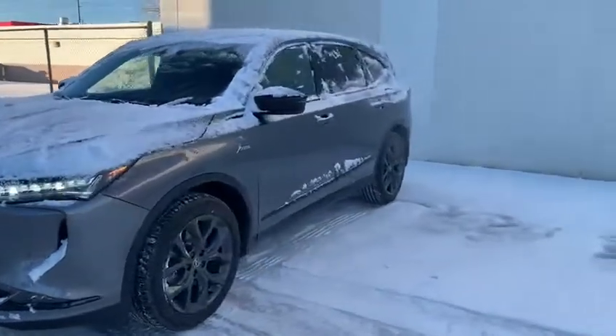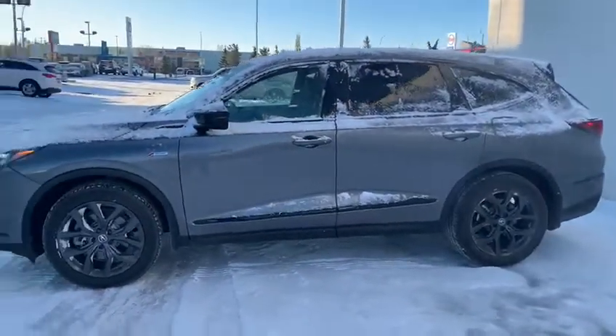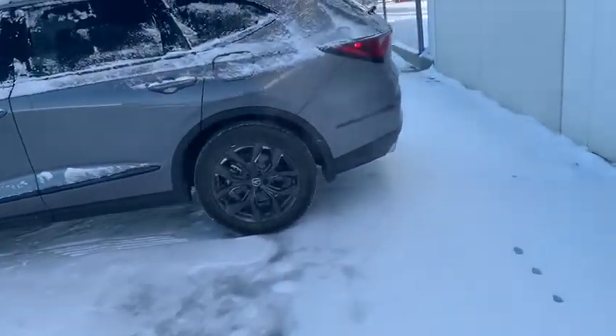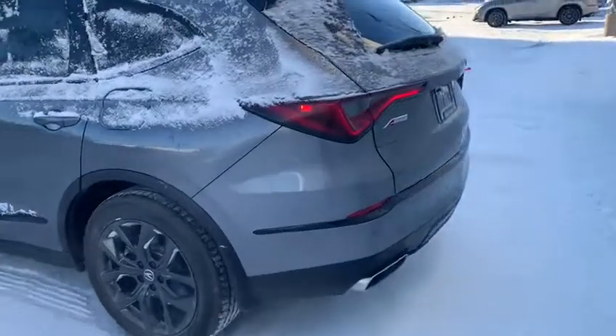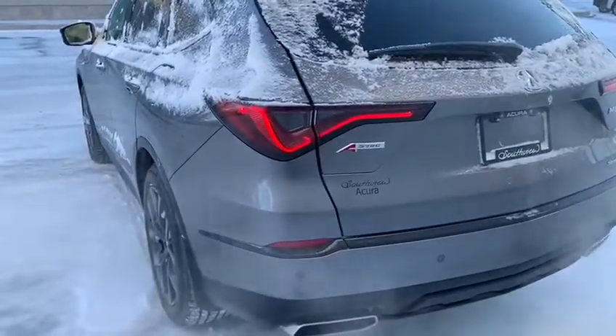Coming around to the side, you have keyless entry in this vehicle, so you just need to put your hand in the door handle and it will unlock all the doors for you. Coming around to the back, you do have a powered tailgate as well as the super handling all-wheel drive and a backup camera.